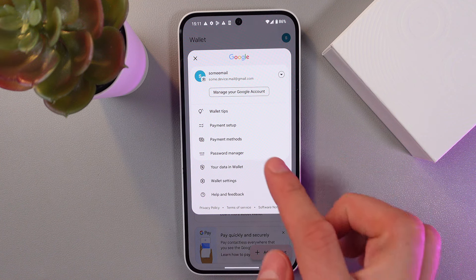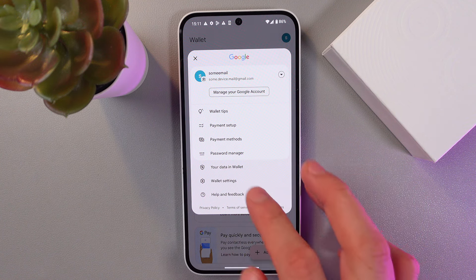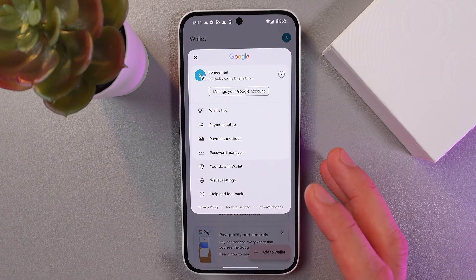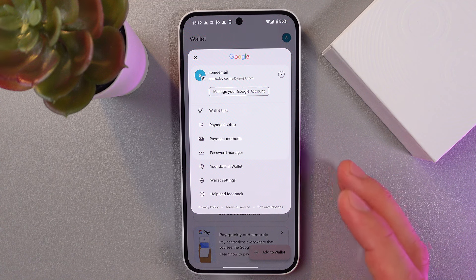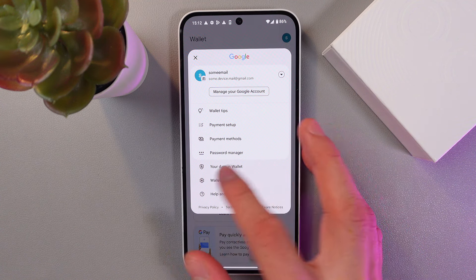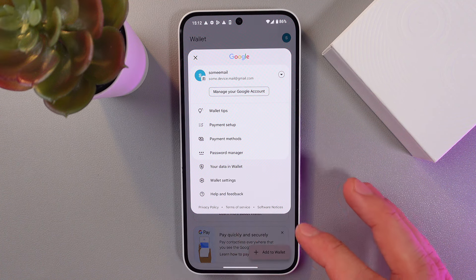Here you can get some wallet tips, a payment setup, and choose a payment method. You also have your password manager, so you can set up a custom password for your application. You can also check what data is stored in the wallet if needed. By clicking on this button, here is your wallet settings.